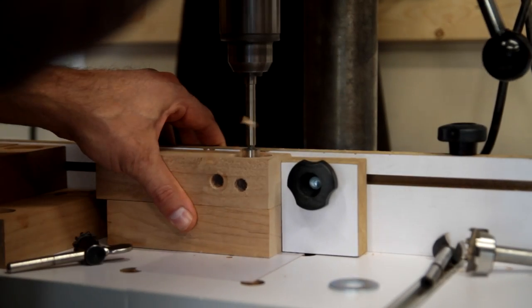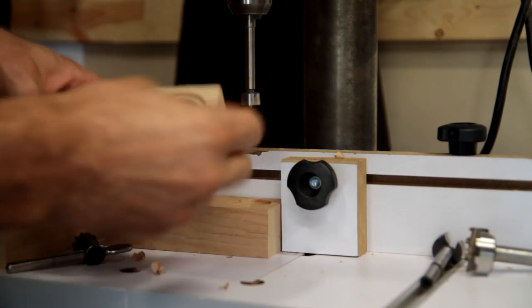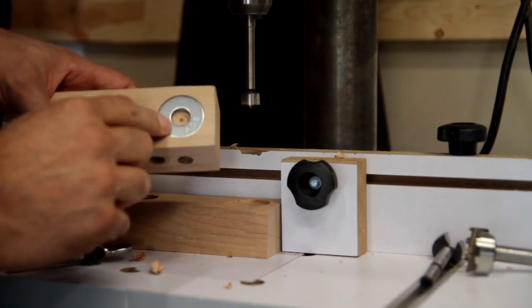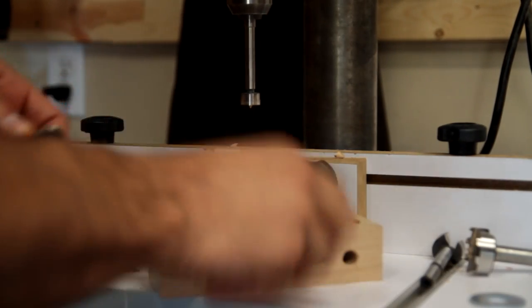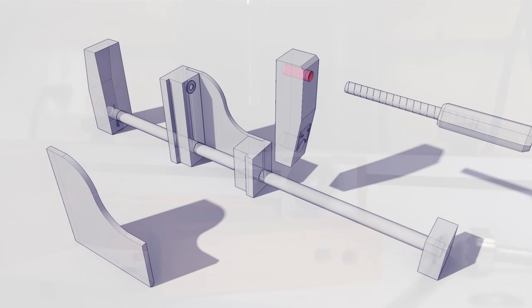Here I'm drilling the holes that will accept the washer — you can see the washer fits in the larger hole, and there's also a recessed hole beyond that. With all the holes drilled, I could move on to threading.